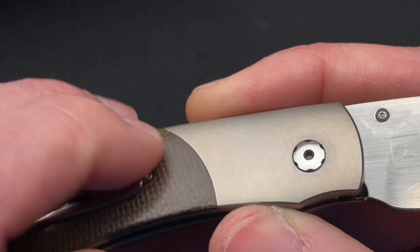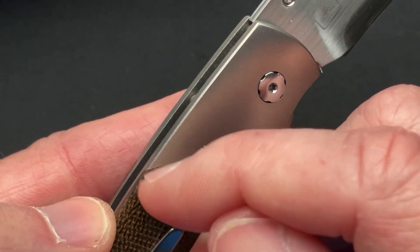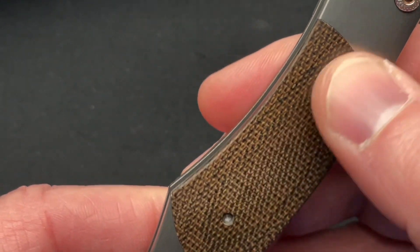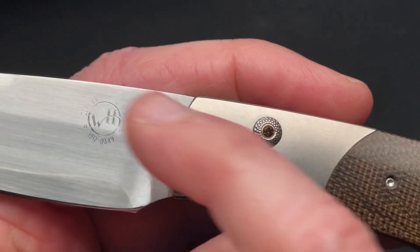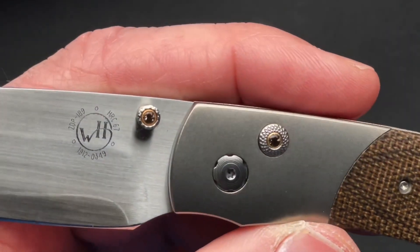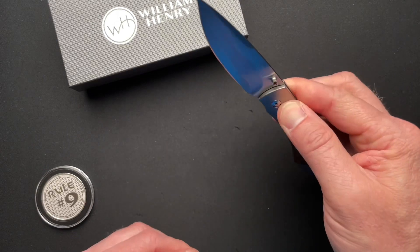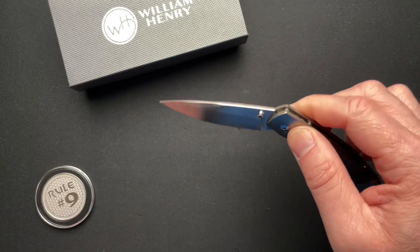The fit and finish is superb. You cannot feel — maybe with a fingernail you can feel the transition between the micarta and the titanium, but you cannot feel that with your finger at all. It's done really, really well. Some smoky quartz inlays on the button lock and the thumb stud. Just a really pretty knife. It runs on washers, so it doesn't give you that drop-shut.